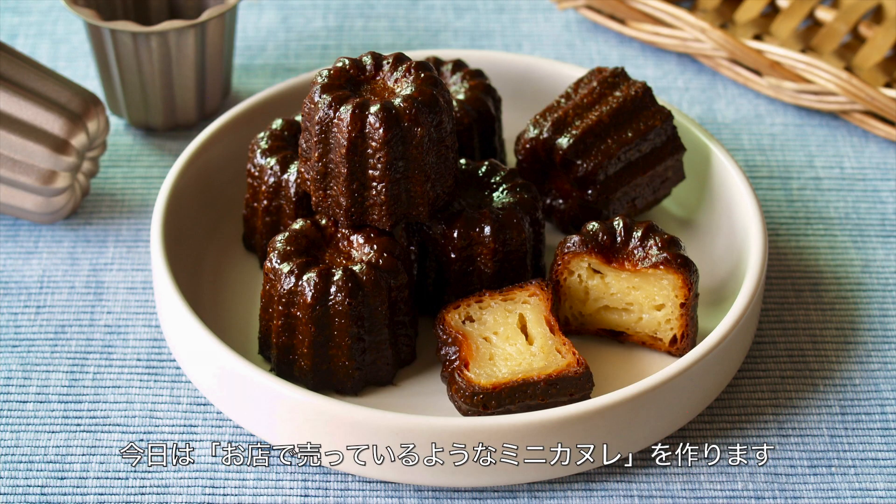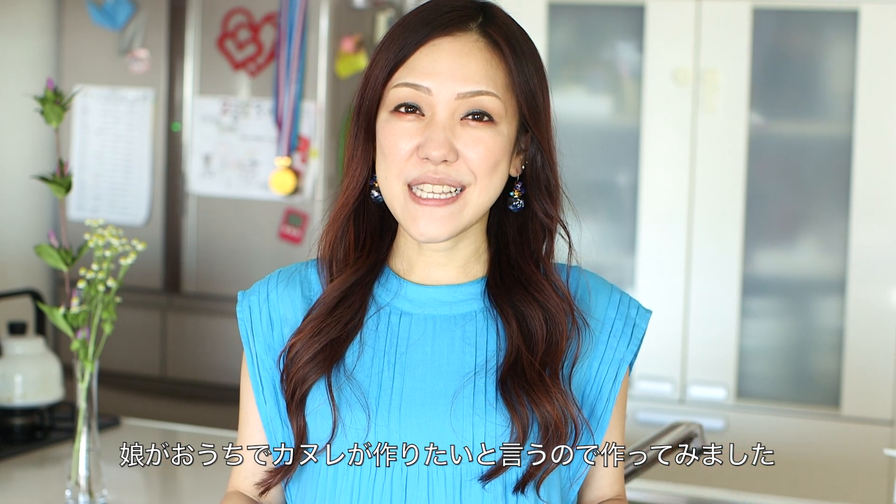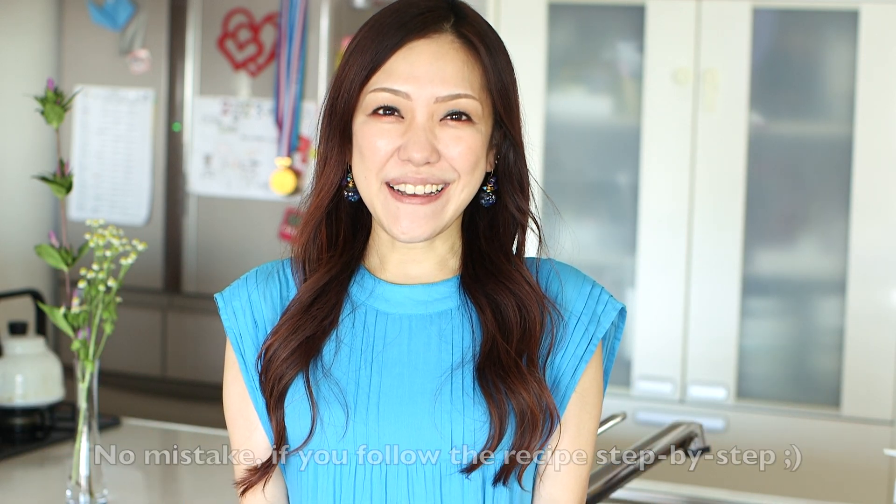Hi everyone, welcome to Create, Eat, Happy! Today I wanted to share with you how to make canelés — crispy on the outside and chewy on the inside. My 8-year-old daughter loves them, and she said she wants to make canelés on her own. I hope you enjoy this video and I hope you can try it out.